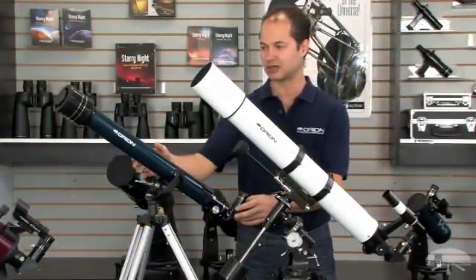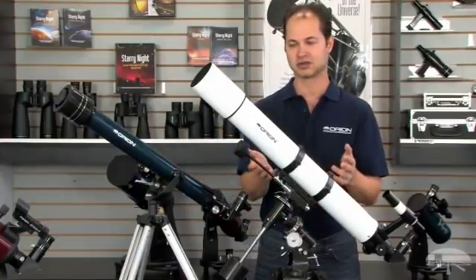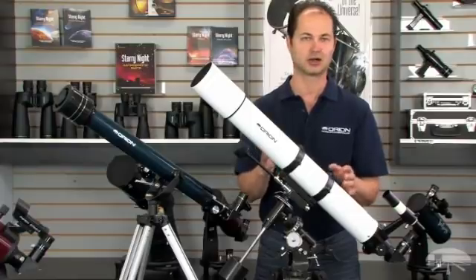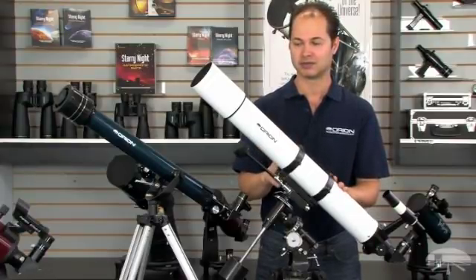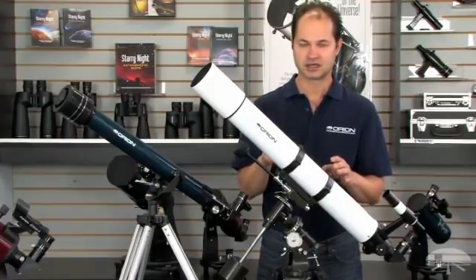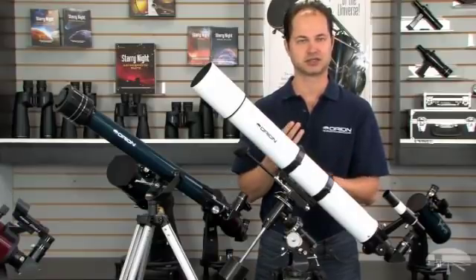Refractors start with a little 60 millimeter telescope like this — it's about $99 — and they go up to this 3.5-inch or 90 millimeter telescope. They can get a little larger than this, but you don't see really big telescopes with this design. It provides a very clean image, inch for inch compared to other designs — nice and sharp, nice and bright.